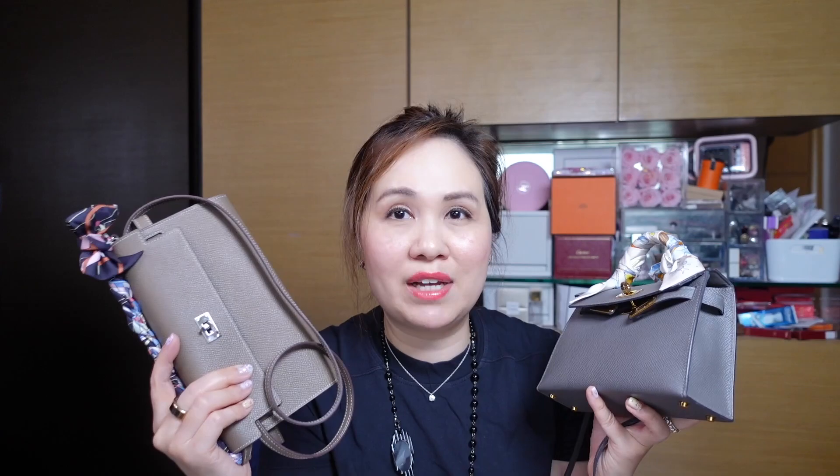I tend to wear the Mini Kelly when I'm a bit more polished or well-dressed — the top handle makes it a dressier bag, though you can wear it dressed up or down. The Kelly to Go looks more like a wallet, so it's definitely more casual, though I could wear it to dinner if I wanted. The Kelly to Go is definitely more carefree.